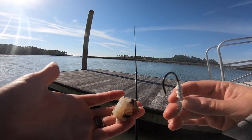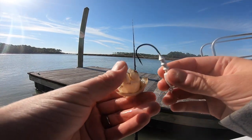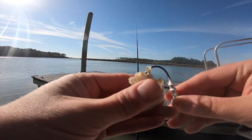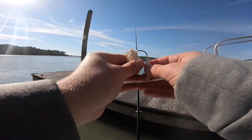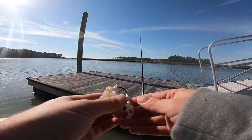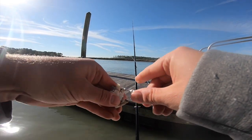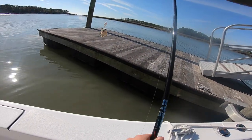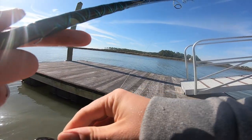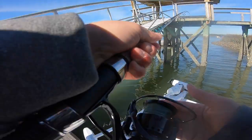Today we're going to start with fresh bait — this is cut up blue crab. It was live. This is one of the best kinds of winter baits you can use. We're just using these right on a jig head and fishing them on the bottom. Redfish, as we talk about in a lot of our videos, have great senses — they can smell. So today we're just soaking baits.